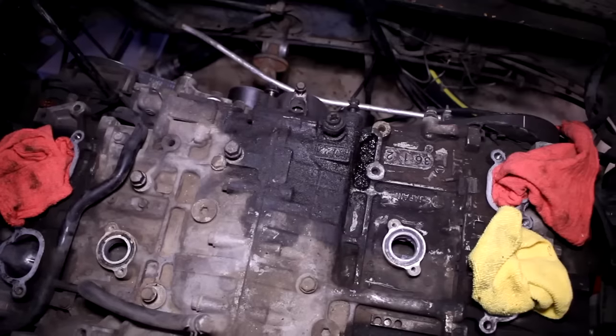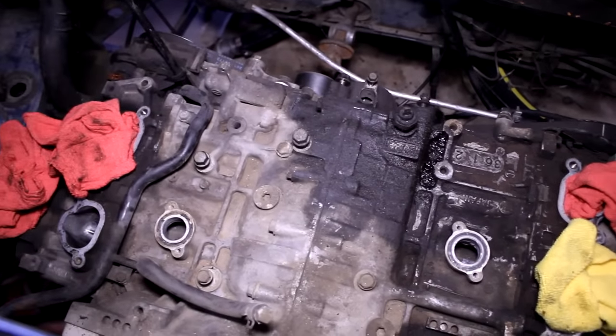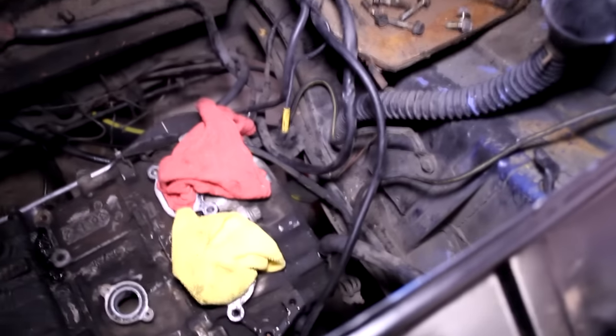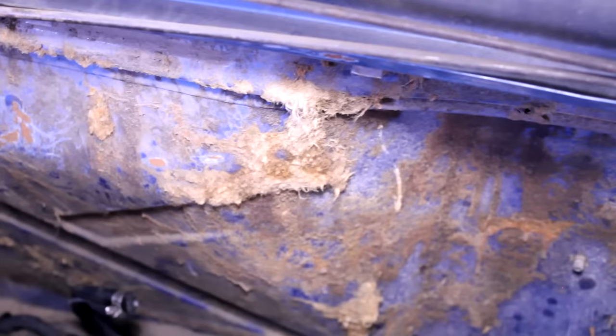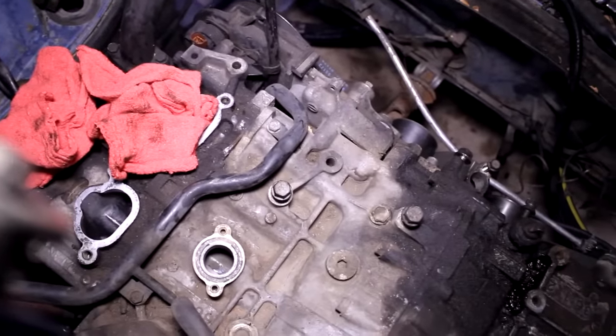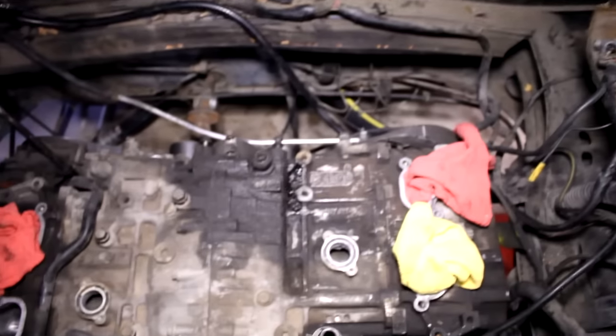I'm just going to get started with the degreaser — I'll spray it on there, scrub, and try to get as much of this gunk off as possible. Then I'll move to the valve covers and all along the sides of the firewall. I'm also going to start stripping off this foam stuff from the firewall and then clean up over here. Once I'm done with all that, I'll move to the bottom of the engine, which is probably the worst part. I'm also going to paint the engine bay before I put all the wiring in — just paint it black, like I did the hood and trunk, to keep it simple and clean.